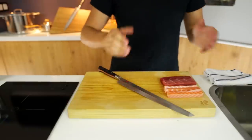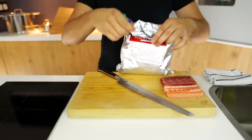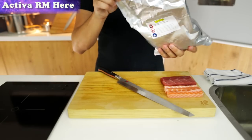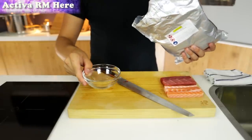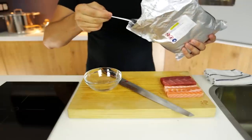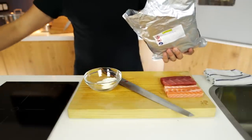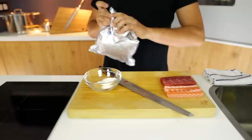I've got four pieces of tuna and four pieces of salmon, and this is what I call Activa RM. I ordered it online and it ships worldwide — if you want more information, check out the link on the top left of the screen. It's called Transglutaminase, or meat glue as the slang term. You only need a little bit — about one to two tablespoons into a bowl. Keep this in the fridge at a nice low temperature and away from any humidity.